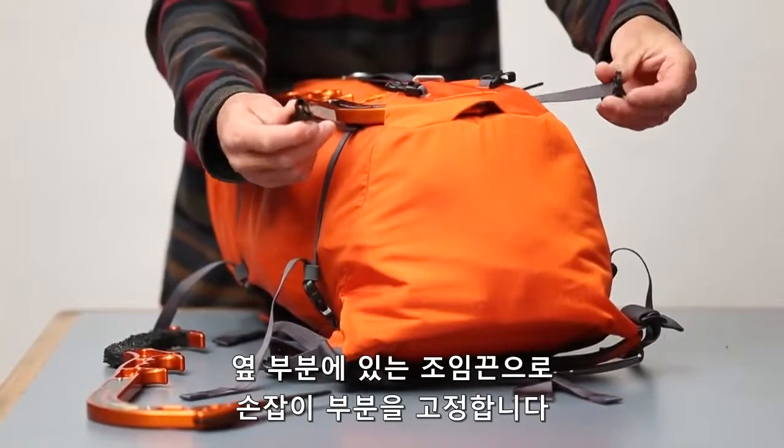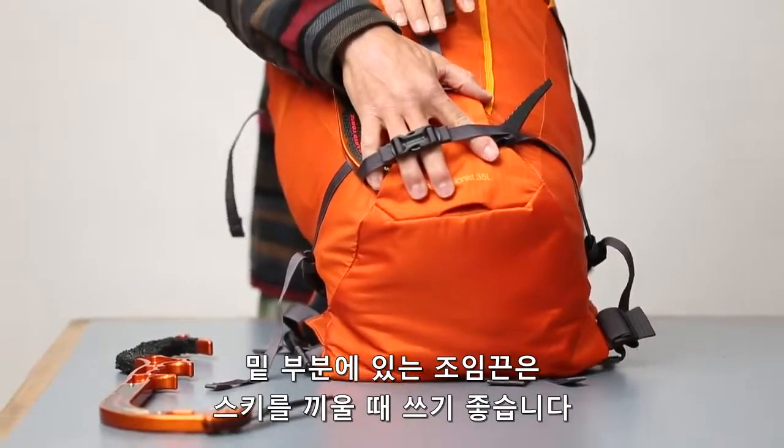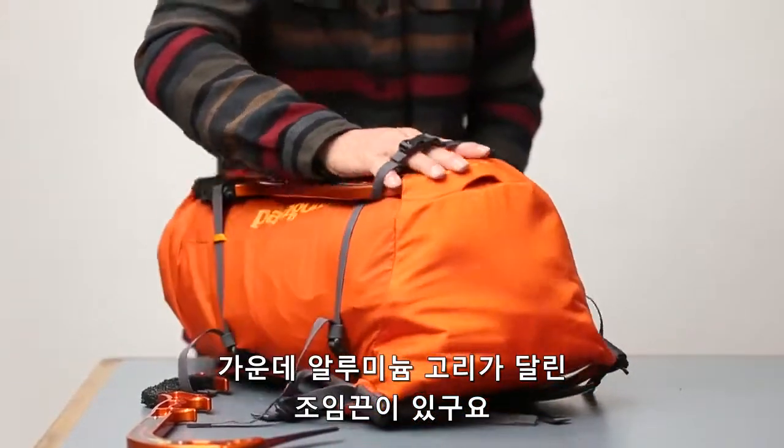These buckles that hold the head of the tools in, you can also clip those together and add a ski strap to the daisy chains on the back here, and you can carry your skis vertically on the pack.